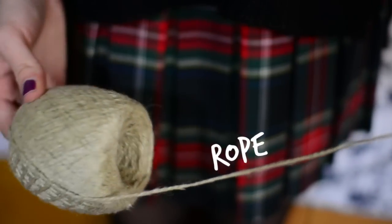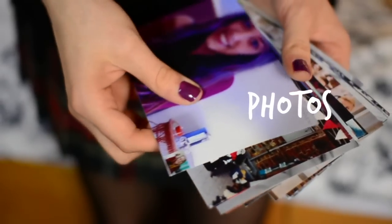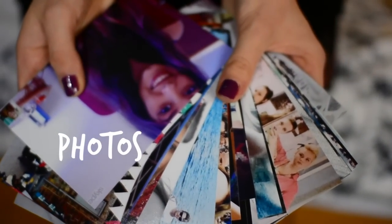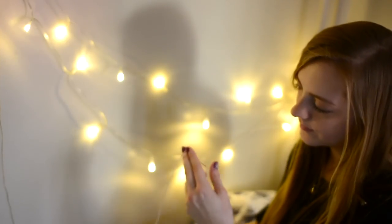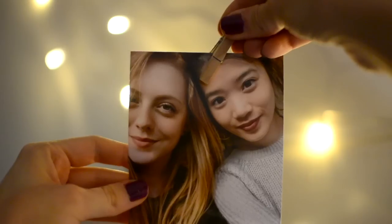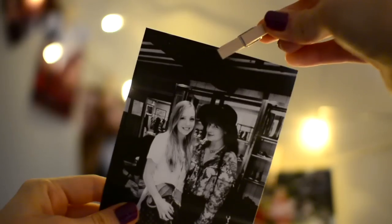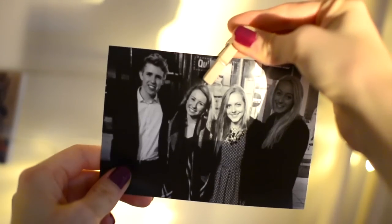This next project completely transformed the entire look of my dorm — we're going to make a photo wall with fairy lights. You just need some photos, which I printed off of snapfish.com. It's a really nice website and you get around 55 prints for free, which is really cool. Just attach some tags to the photos and to a string near the fairy lights and it's done. It's really easy but it just looks so nice.